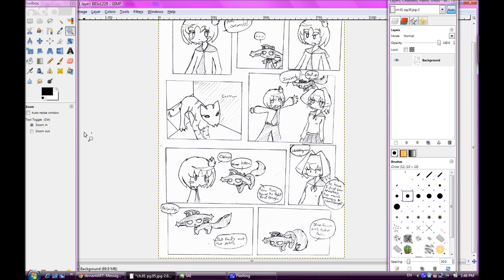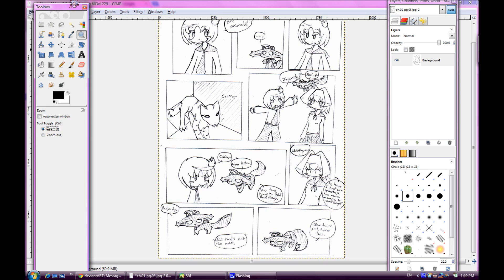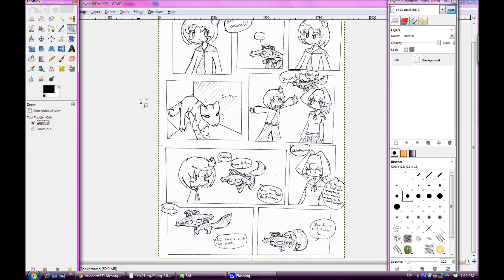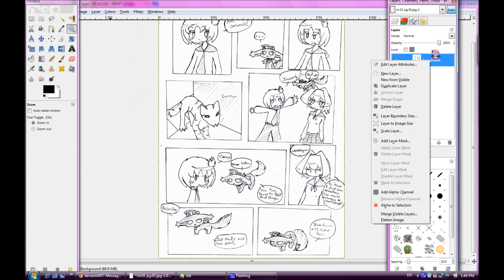The next thing you can do — you can fix up whatever other issues, though I've already fixed this up and have a finished version uploaded on the comic site. If you're actually coloring it instead of just leaving it as-is, you're going to need two layers first.